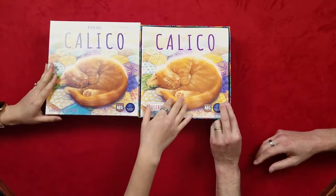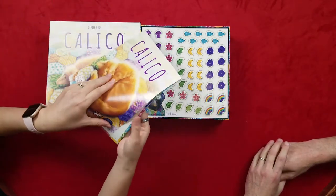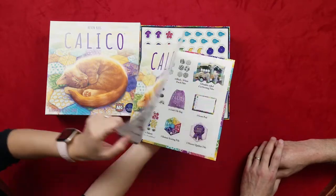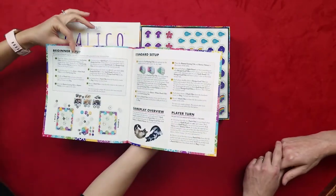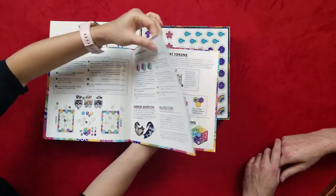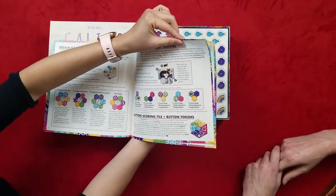Oh, it's so cute! Wow, that box is really nice — very colorful. So that's the rulebook, and it shows everything. Very colorful. The colors are great! It's a quilted blanket design, so it's kind of like Patchwork — but I think it's very different.